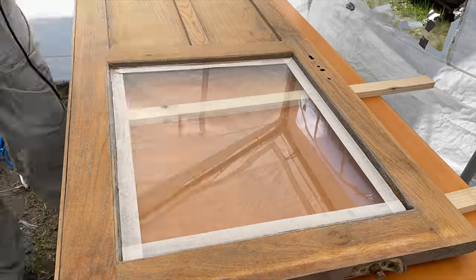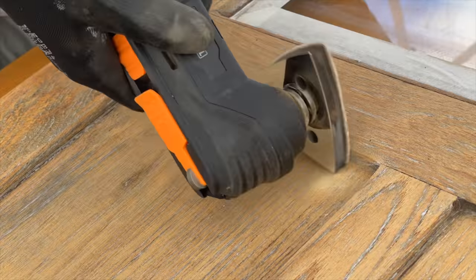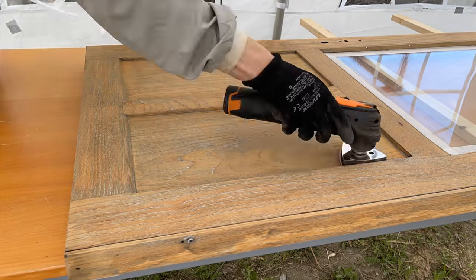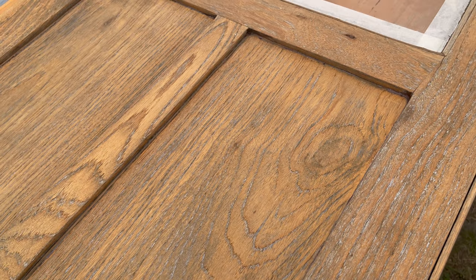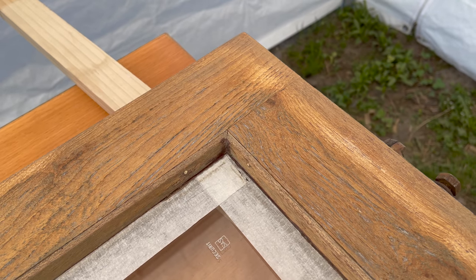After sanding the large surfaces, I focus on the corners and edges. This is what the door looks like after a first round of sanding — far from being uniformly colored, the wood shows different shades of brown and gray, depending on how much material I was able to sand away.